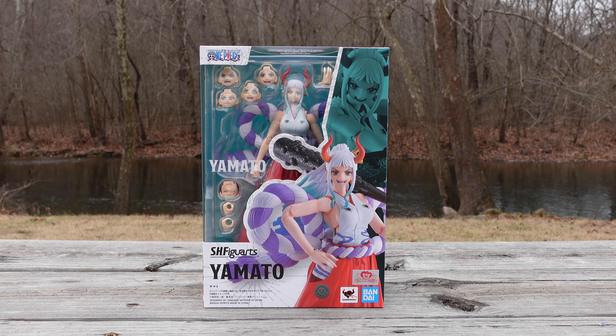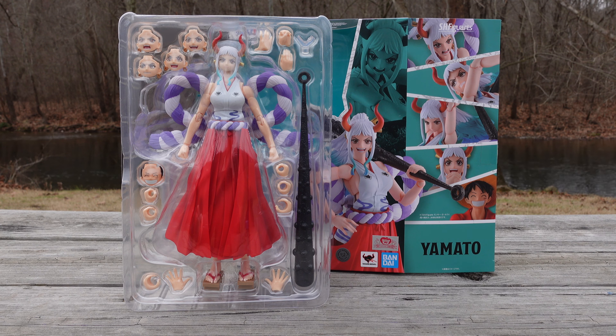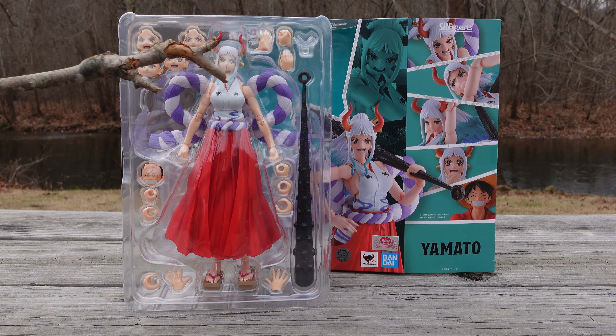With Yamato, I'm going in with a fresh look, a fresh start. I'm not sure how I'm going to feel about this figure, and I'm definitely not sure how the community is going to feel about this figure. One thing is for certain: this figure looks very appealing — the aesthetic and presentation of this figure looks appealing. With that out of the way, let's go ahead and take Yamato out of the packaging.